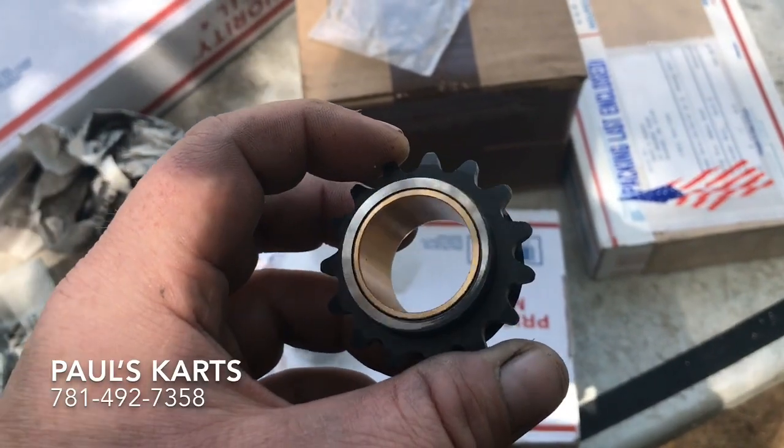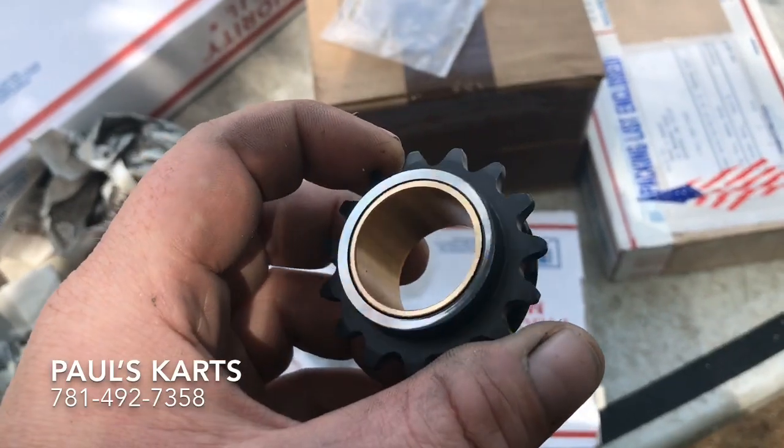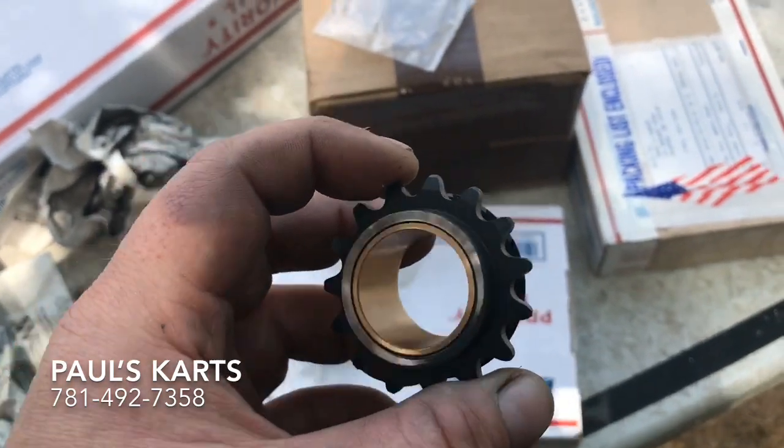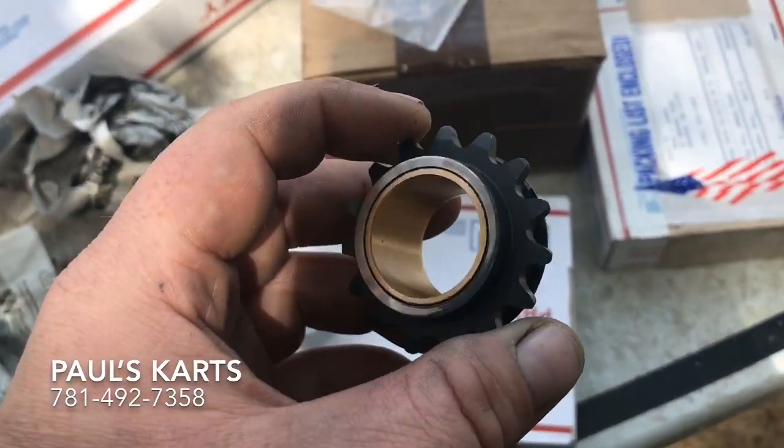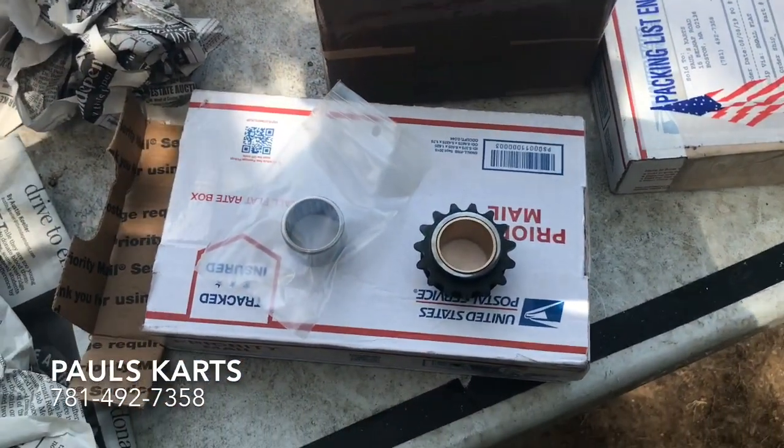Got the block O-ringed and everything - it's back running and the thing's a monster. It's never actually been more powerful, but we're gonna put this bushing sprocket in there and see if we can't blow up the Bully clutch again.